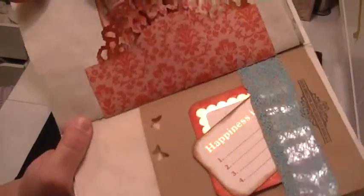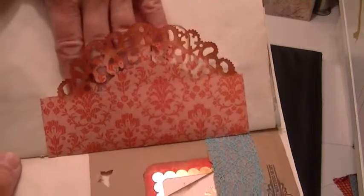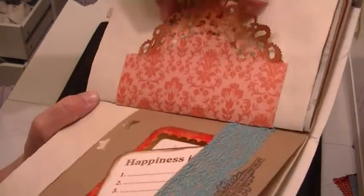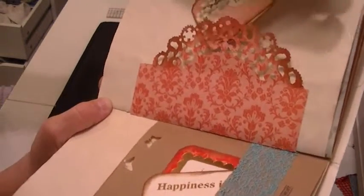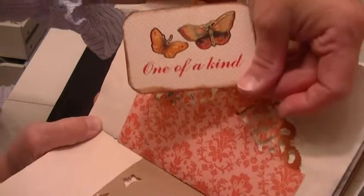This is the Tim Holtz On the Edge doily die, which is absolutely gorgeous — I love it. There's that damask paper in pink, and a couple of journaling tags: 'Beauty' and 'one-of-a-kind butterflies.' You can put a lot more ephemera in each of these pockets, or photos, whatever.